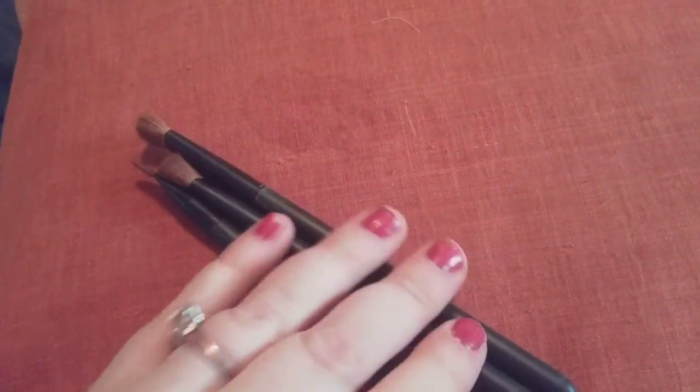Hi friends, family, folks, and newcomers, this is Bridget Earl, and this set is the Color Workshop.